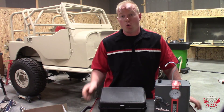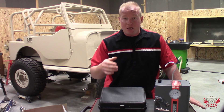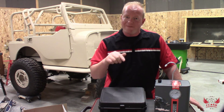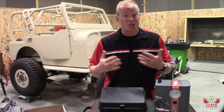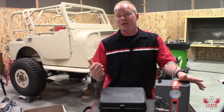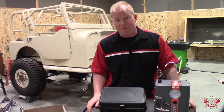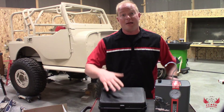Let's face it, there's no shortage of smoke machines on the market. But when you start looking at other brands and figuring out all the different pieces and parts you need to smoke a vehicle and all the accessories, it starts to nickel and dime you, and all of a sudden you're paying double the price of a Smoke Monster S75. So let's take a look at their kit and see what comes in it.